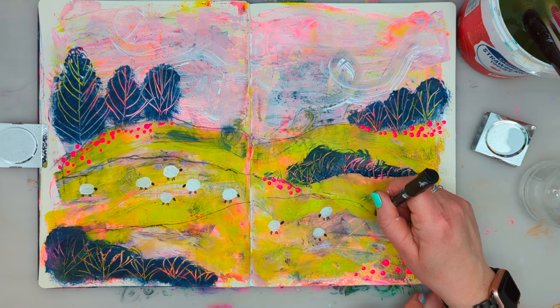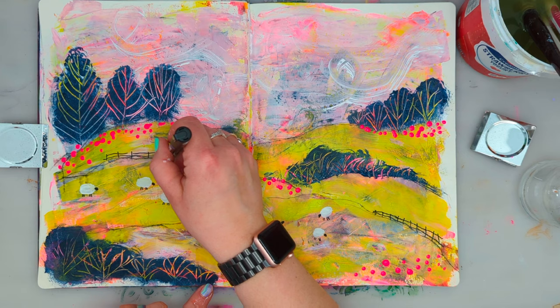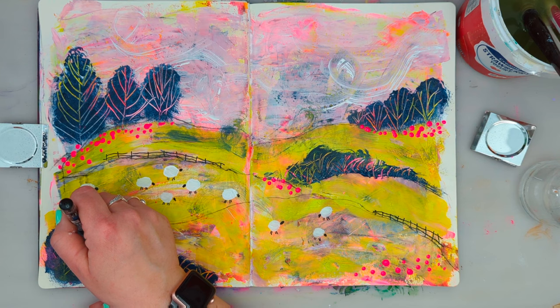Time to add some fences, and for this I'm again using my black Posca pen.